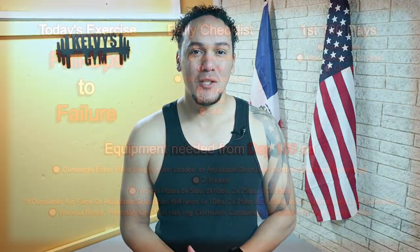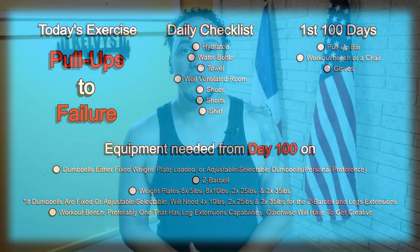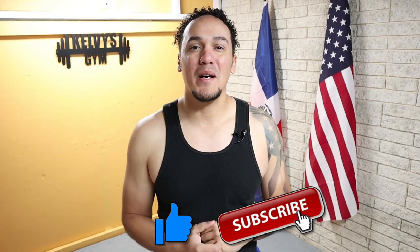Welcome back to the channel. Today is day 92 of this 300-day fitness challenge. Today's exercise is right on the screen along with a list of everything we're going to need today and every single day of this challenge. Also a list of everything we're going to need for the first 100 days, and a list of some of the items we're going to start using after day 100. Make sure you subscribe to the channel and pound the like button.